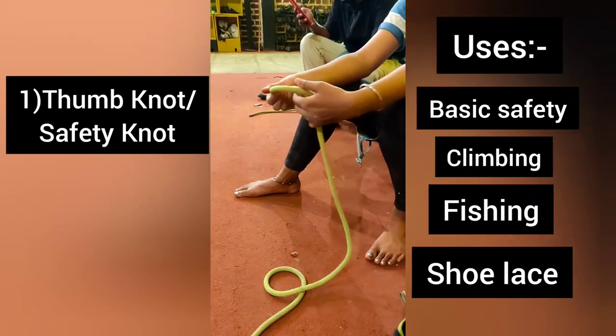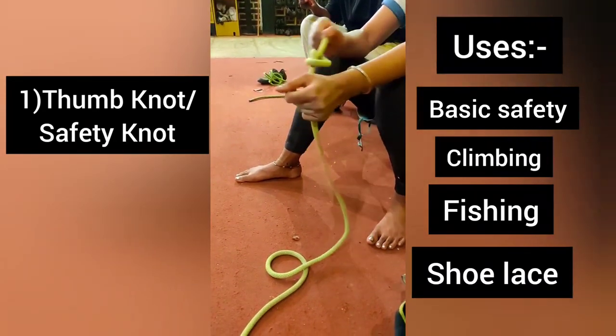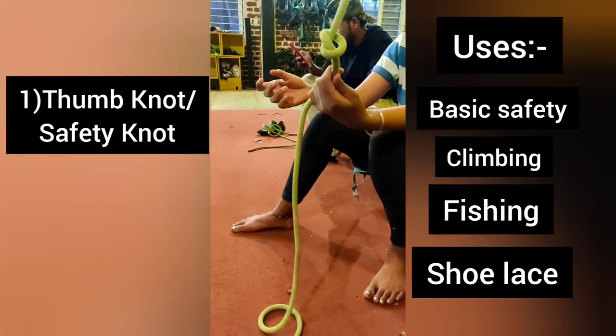Thumb knot. This is a safety knot, this is a thumb knot.